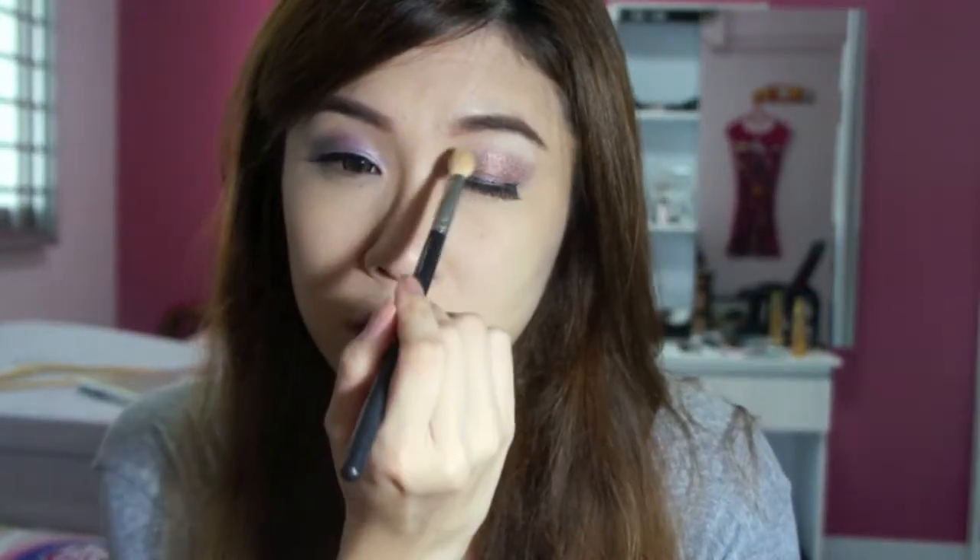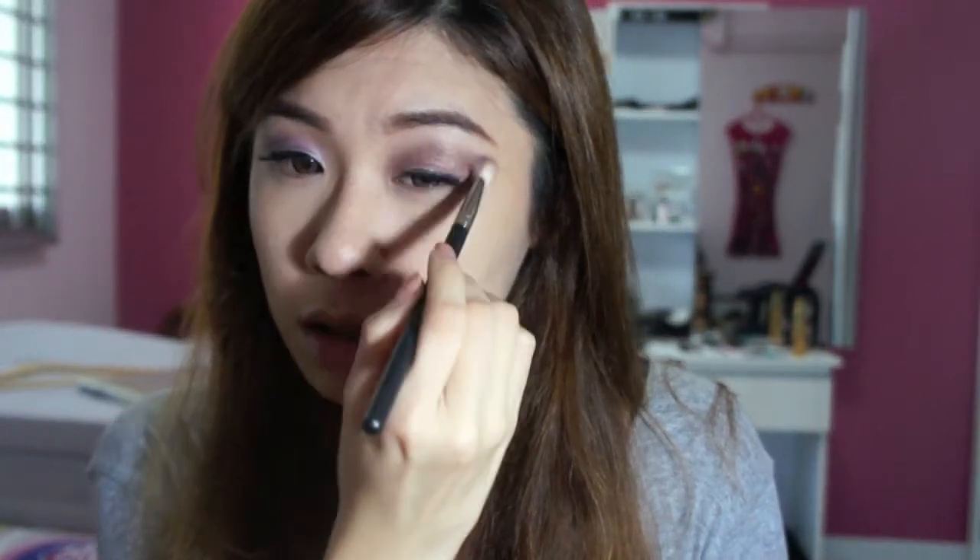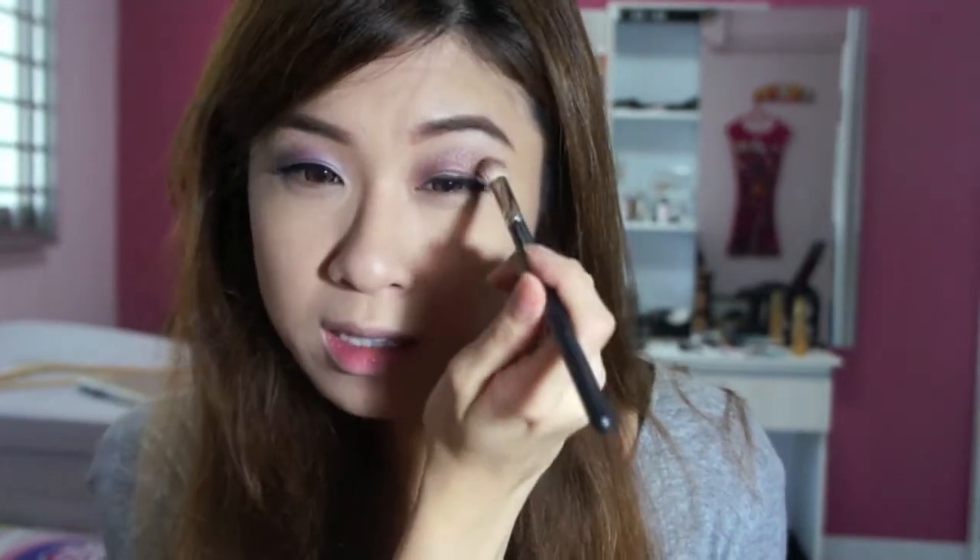I'm going to use a fluffy brush — MAC 217 — and just blend it. Oh no, this is the wrong brush! That's the brush I used for my concealer. I'm sad now. This is my proper 217 for doing my eyeshadows; the other one I used to put concealer. Just getting the lines kind of more hazy, not so harsh.